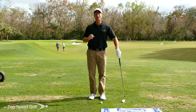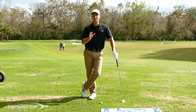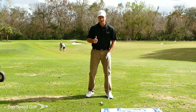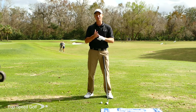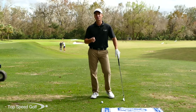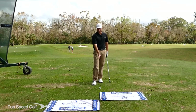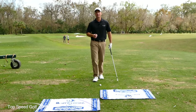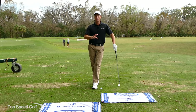Hey guys, great to have you back. In this video we're gonna go into a lot of detail with some great follow-along drills to make crisp clean contact with your irons. Three things need to happen to hit those irons solid: number one, a good weight shift; number two, good rhythm in the swing; and number three, our contact with the ground needs to be really solid - hitting the ball first and the ground just after, time and time again.